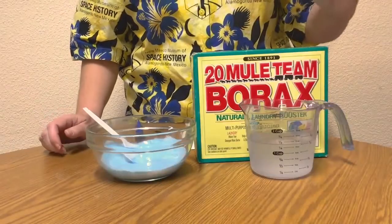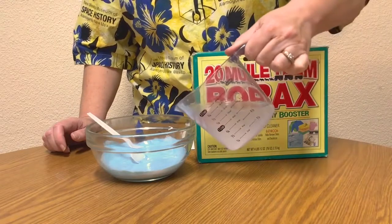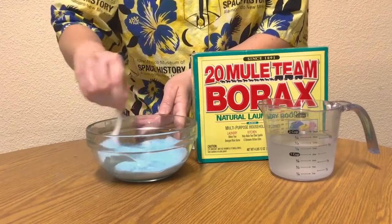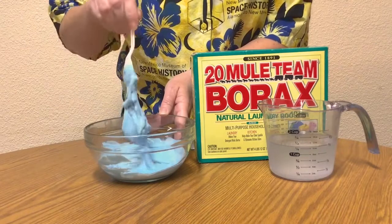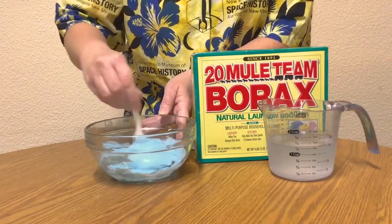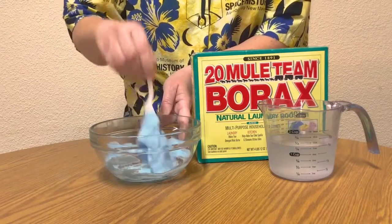Next we will add our borax solution a little at a time, starting with a teaspoon. Mix it well. You will see that almost immediately a change begins to happen. This is called a chemical change or a chemical reaction. A chemical reaction takes place when atoms of a substance are rearranged and the bonds between the atoms are broken or formed.